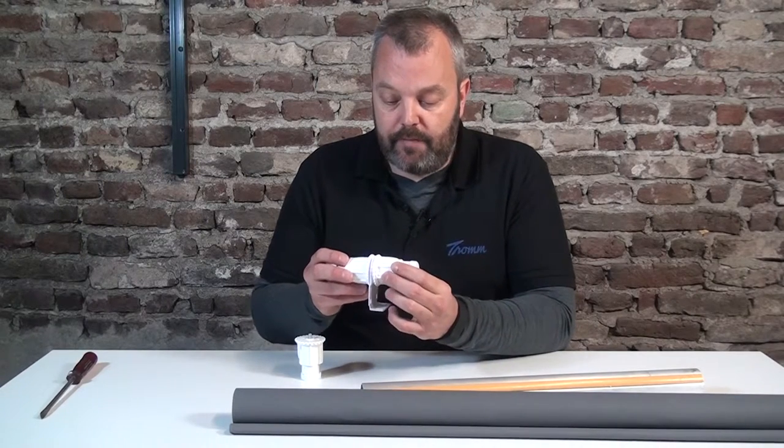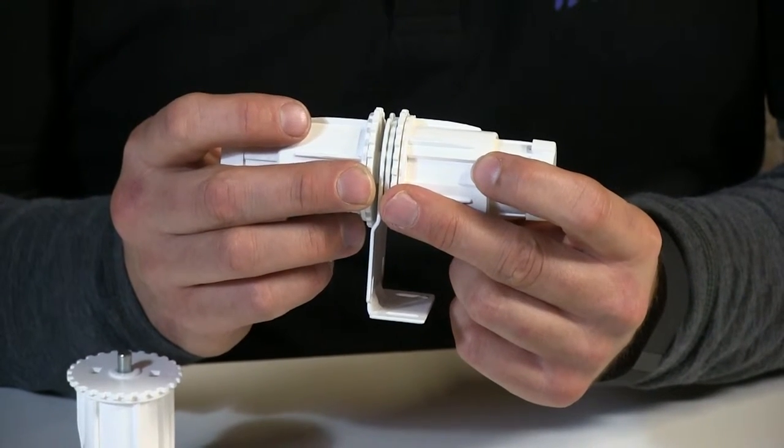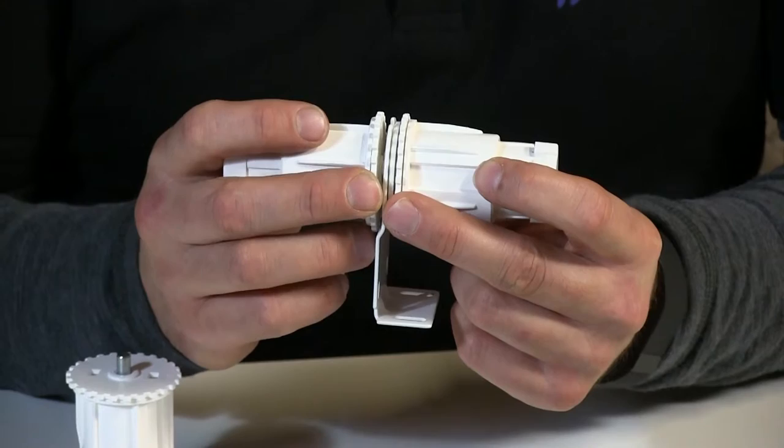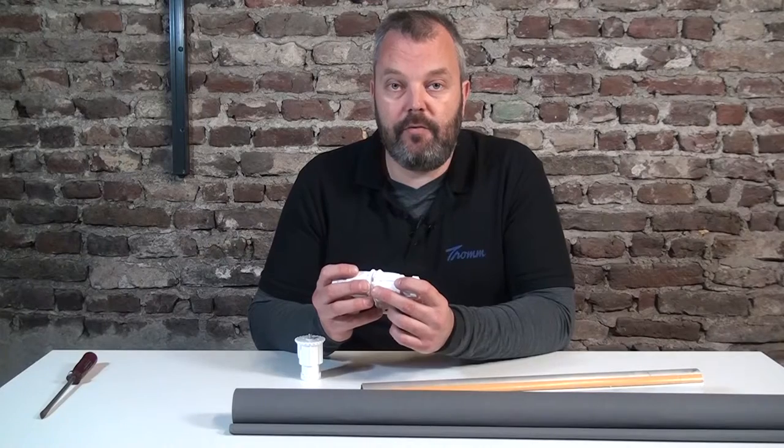As you can see, the gap is actually very small — it's less than one centimeter, so less than half an inch. It's not a big gap, but it's something you do need to keep in mind when you want to go for really long blinds.